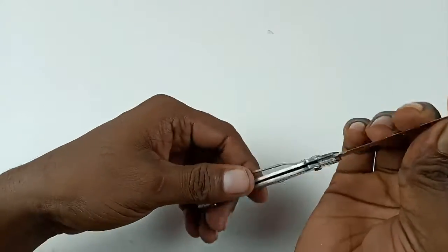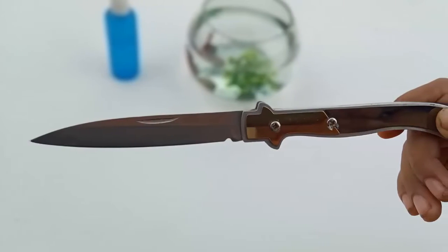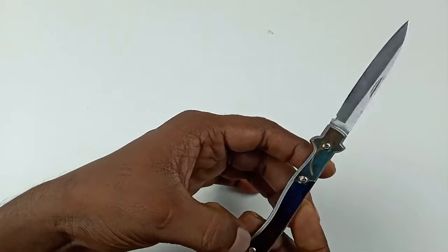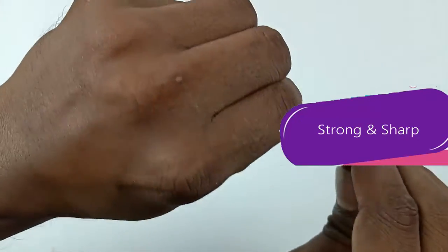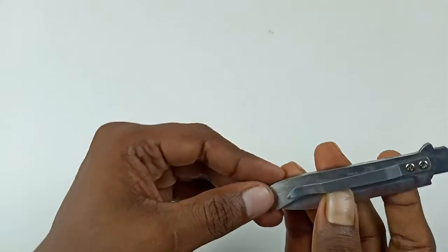Hi guys, I will show you another nice knife. The case looks very smart and small — it is golden shaped and very strong and sharpened. It can also fold, which means it is a folding knife.